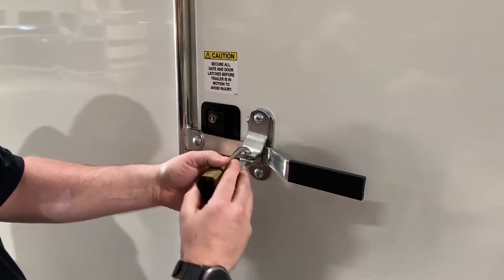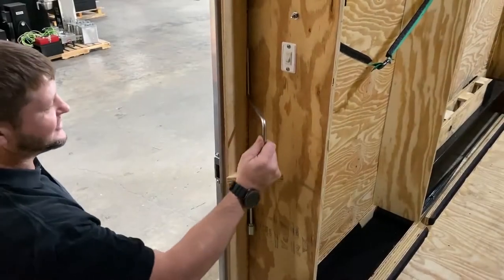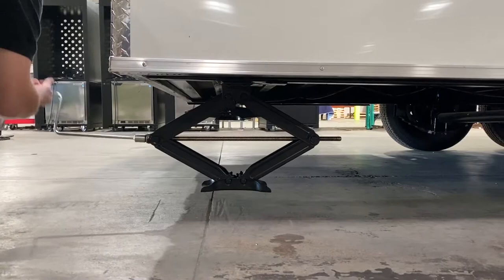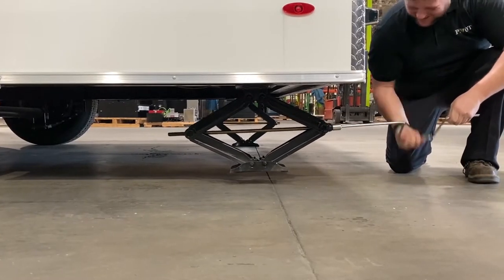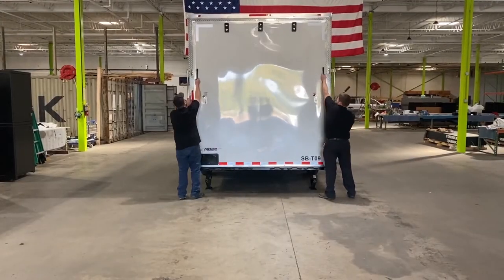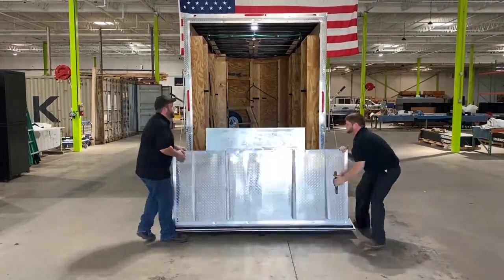Once the trailer is in place at the loading site, unlock the side door and grab the crank that is just inside the door. Use this to lower the leveling jacks at the rear of the trailer. Once this is complete, remove the two combination padlocks from the back of the trailer and lower the ramp.